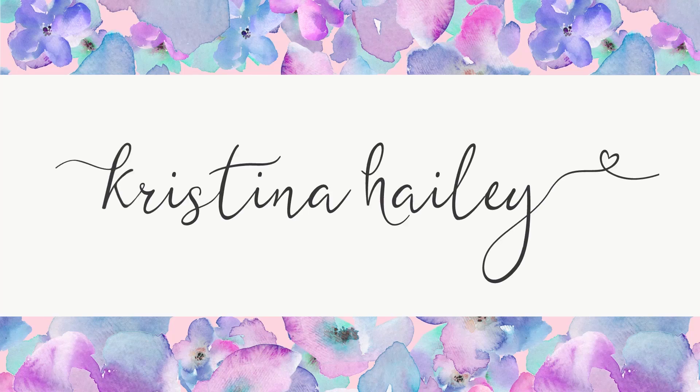Hey guys, welcome back to my channel, and today I'm doing yet another makeup tutorial. Today I'm going to make this slightly good face into a slightly better face using makeup.